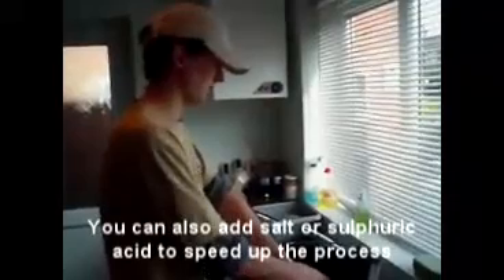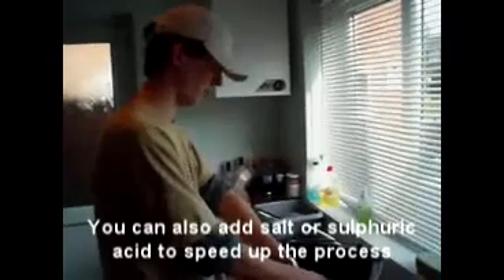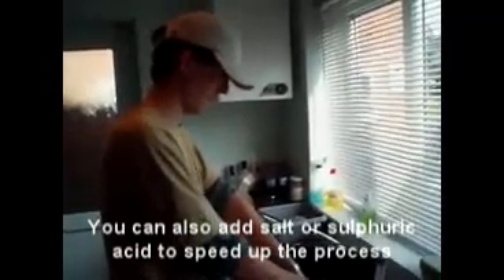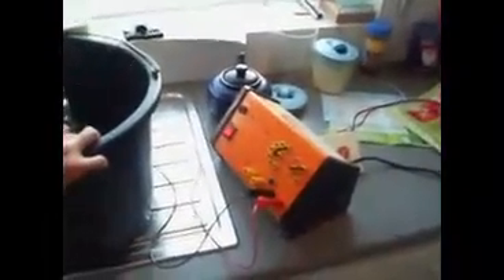You can increase the speed of electrolysis through the voltage you put through it, but there's always a danger involved, like overheating and making things trip. We're just going to use standard 12 volts here. It is quite dangerous — you're using water and electricity, so only do it if you know what you're doing. We're using 12 volts through a power pack, which can trip and it's not going to cause any damage.